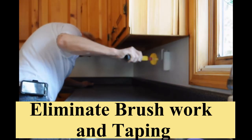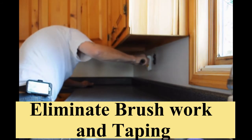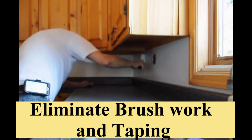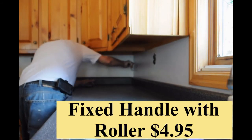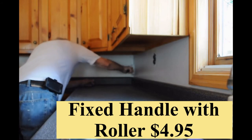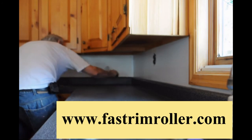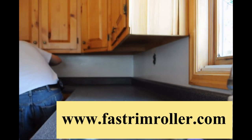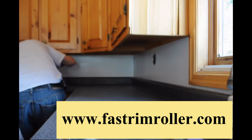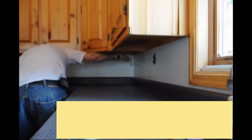This final section shows painting under the kitchen cabinets and on top of a molded countertop at high speed. Again, you will see there are no requirements for taping and only minimal brushwork. A close-up shot at the end will demonstrate the high quality finish that can be achieved by the average DIY painter. Because of speed and quality, most professional painters will gain advantages over their competition.